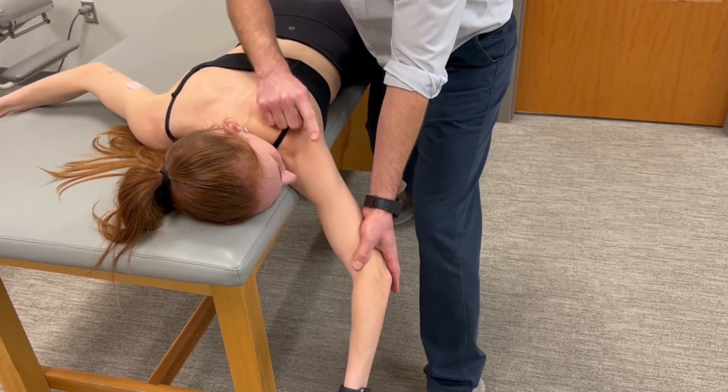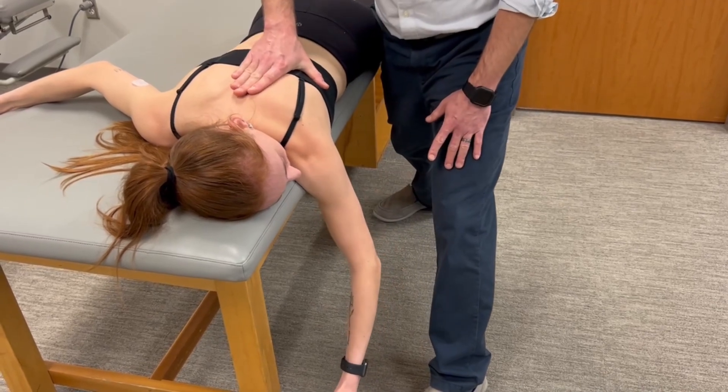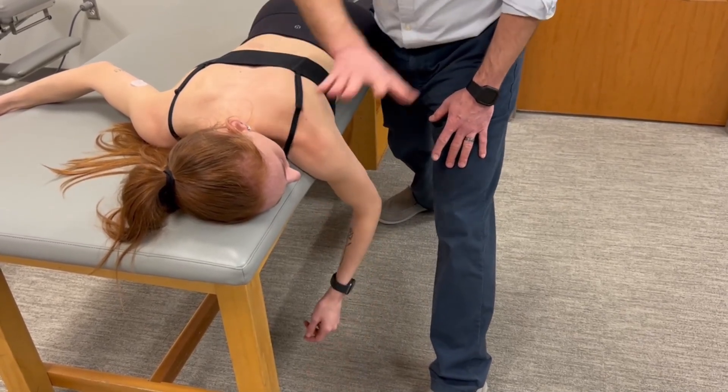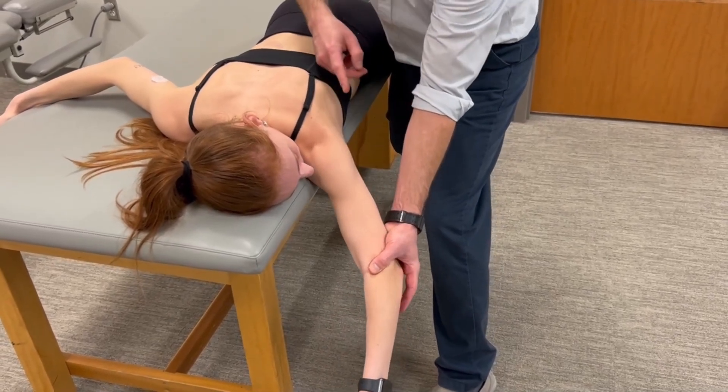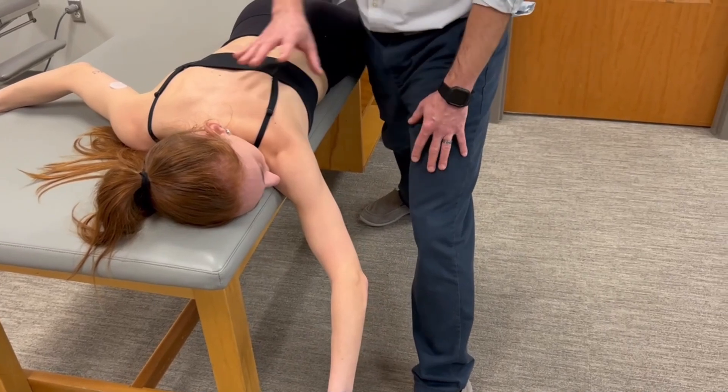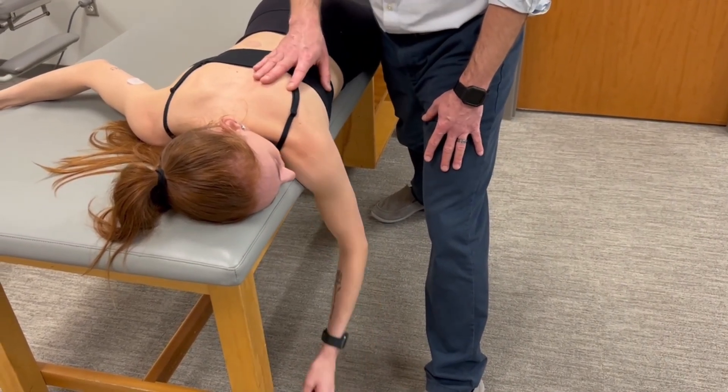My direction of force with my right hand is that way. Most of the force is at the medial border of the scapula. I'm also monitoring for the scapula to break, and I'm just pulling through the long axis of the humerus to give myself better leverage to break the scapula in that direction.